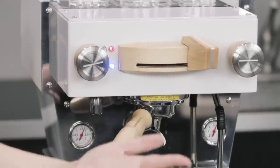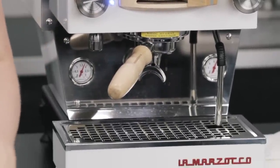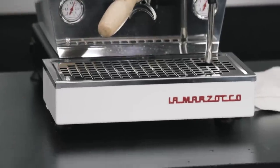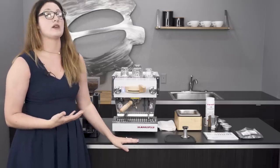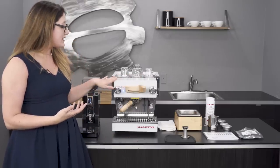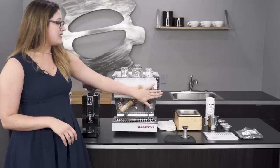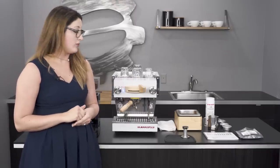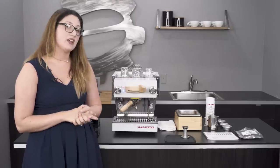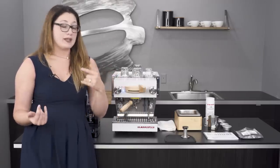As you can see here, we have our customized version. The standard Linea Mini comes in stainless steel with black accents on the knob. We've upgraded ours — since this is going to our Bellevue store — with white. There are also options for red and black, and we did the maple wood accent; there's also a walnut offering available, just to give it a bit more accent in your home and match your cabinets and other pieces.